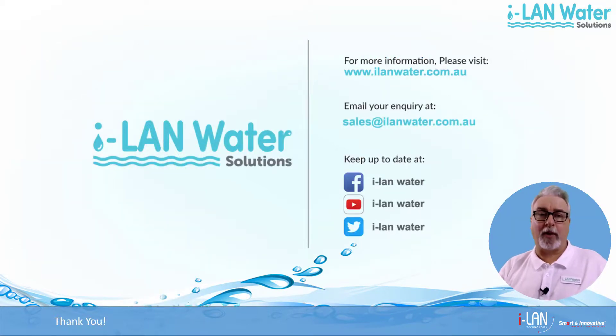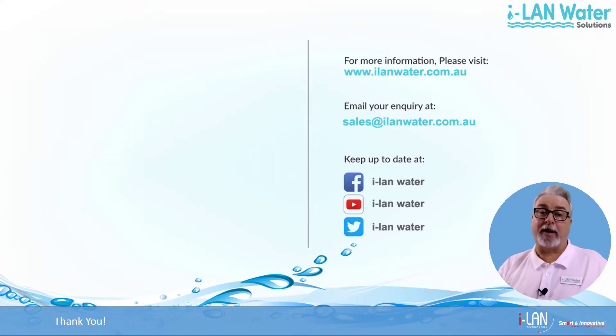For more information about Alian Water products please visit our website at www.ilandwater.com.au. In our where to buy section you'll find a number of shops stocking our products as well as lots of plumbers who can help you out if you need help to install your water filter. If you'd like to discuss your needs with one of our friendly staff members please send an email to sales@ilandwater.com.au. Check us out on social media — you can find us on Facebook, YouTube and Twitter under ilandwater. Thanks for coming today and bye for now.